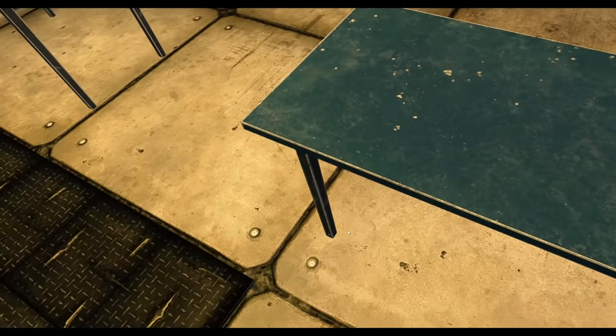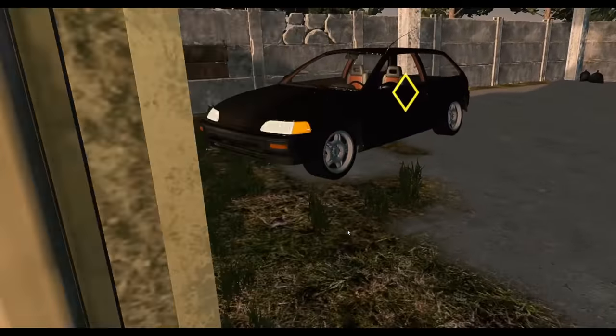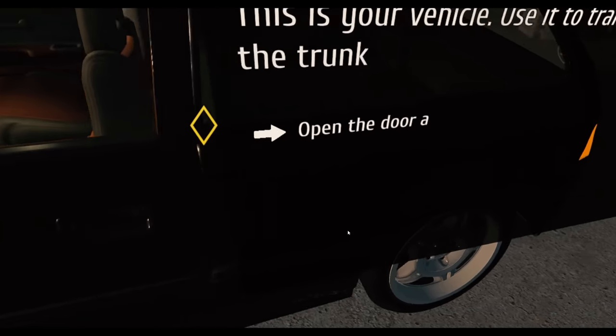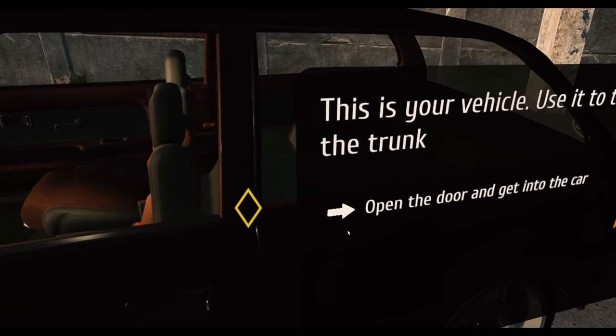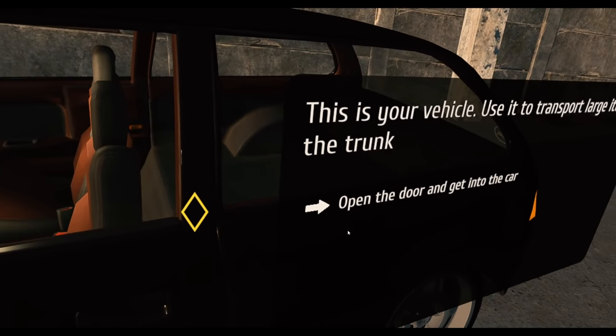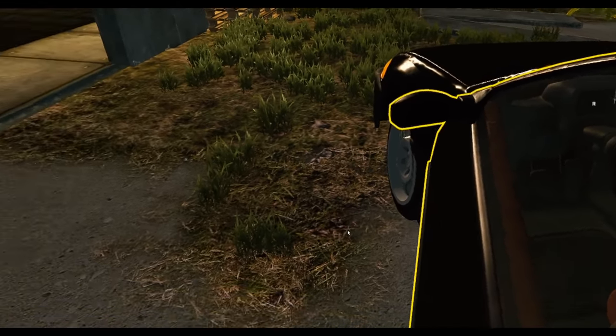Large items go in the trunk. Open the door and get into your car. When something goes wrong and you jump out of the bounds of the car, use the recenter button to reposition inside. It feels — I feel so short! I'm like an old man thief.